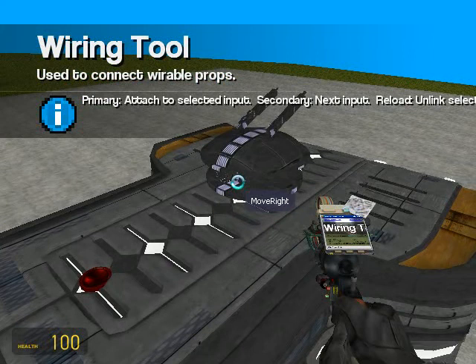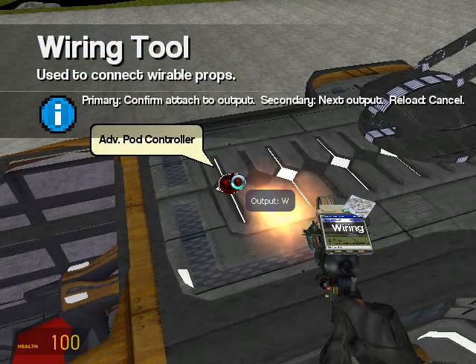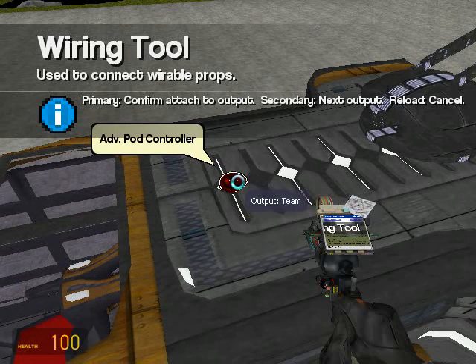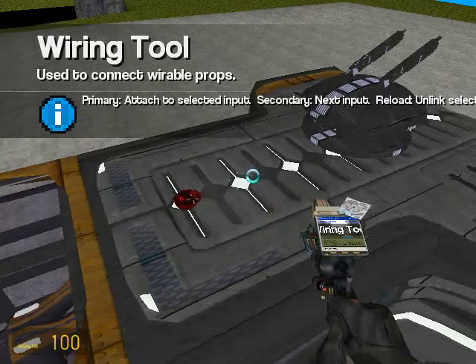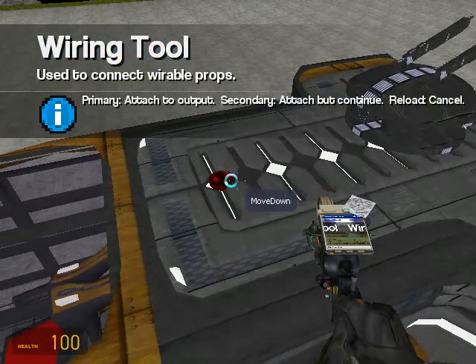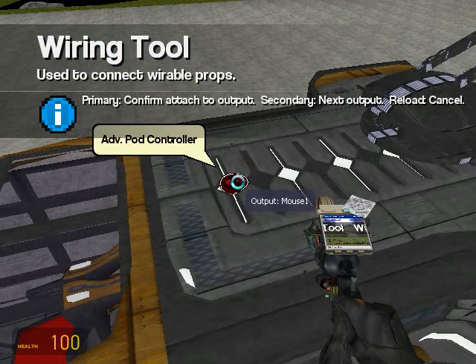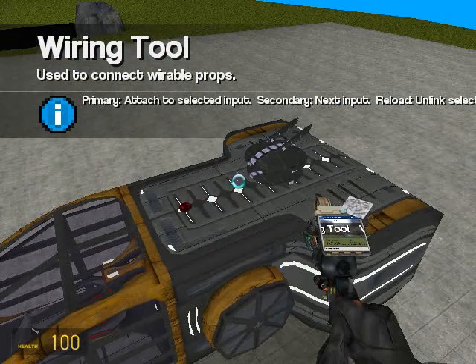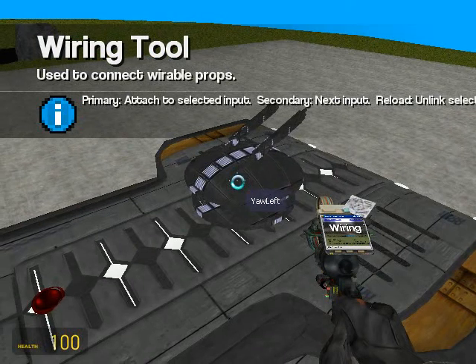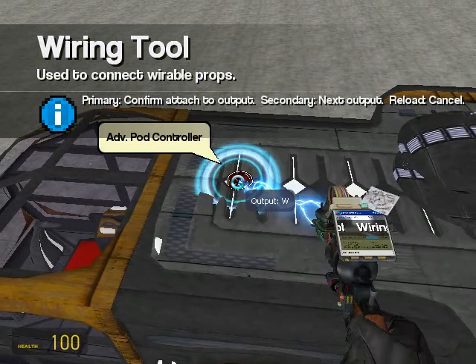We're going to choose move up and wire it to mouse one. Then we'll choose move down and wire it to mouse two. Now we'll choose level — it's down the list here — and we'll wire it to shift.